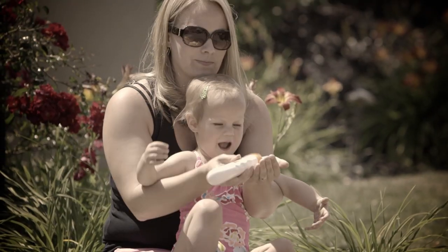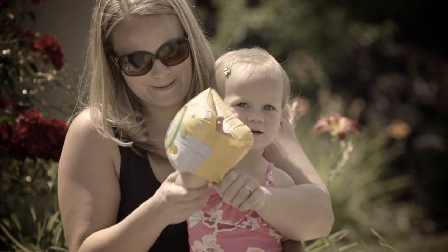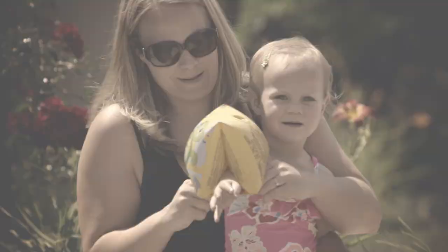Both protect our kids from potential danger, but sunscreen wears off and has to be reapplied regularly. And water wings — there's nothing keeping them on.